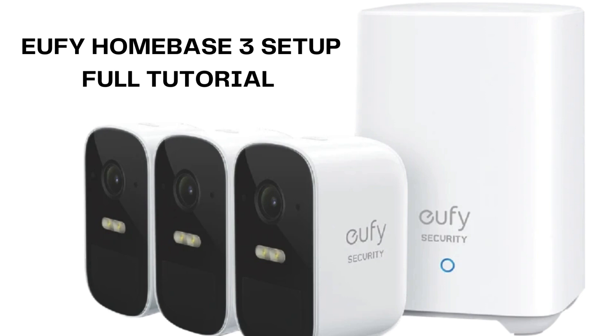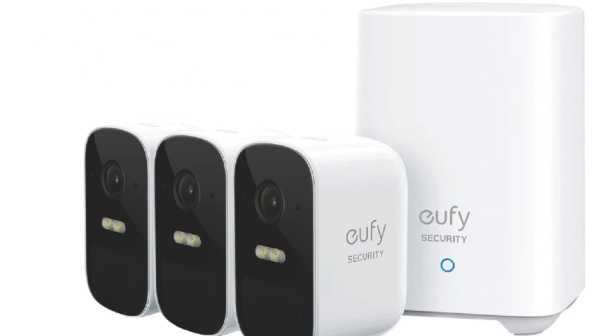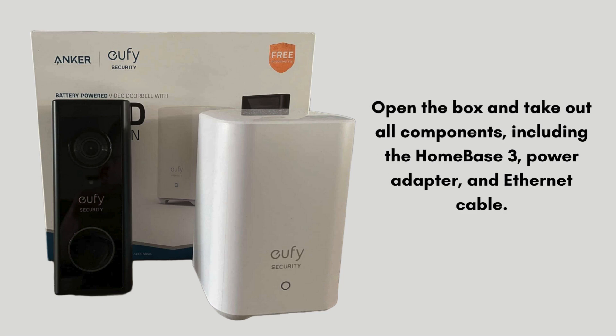The Eufy Homebase 3 is a central hub for Eufy's home security devices — a robust and secure hub for managing your home security devices, offering advanced features and local storage to enhance your home's safety and privacy. Let's start the setup process.